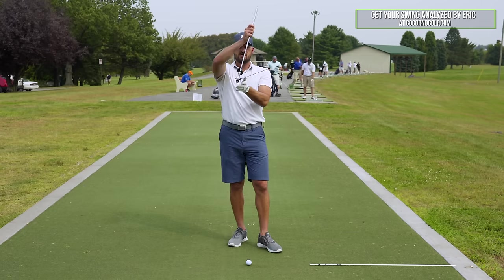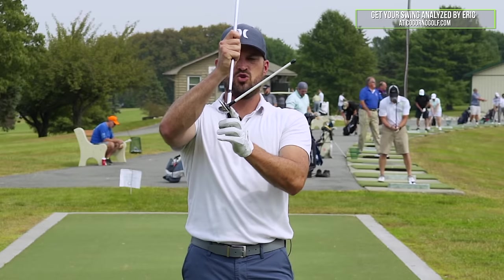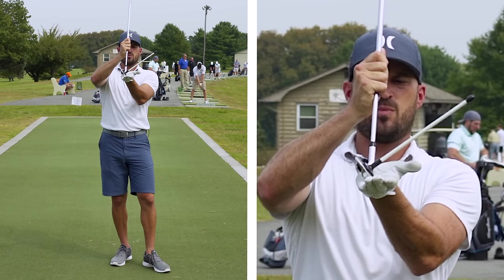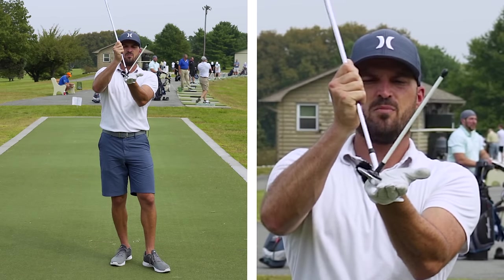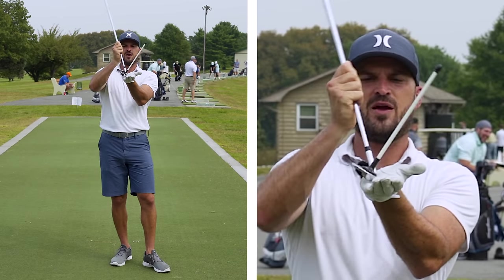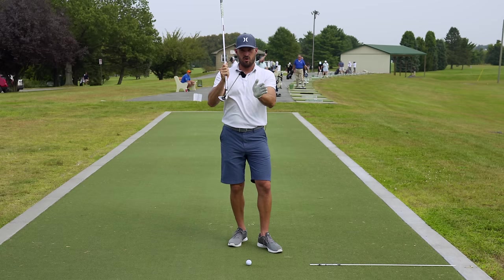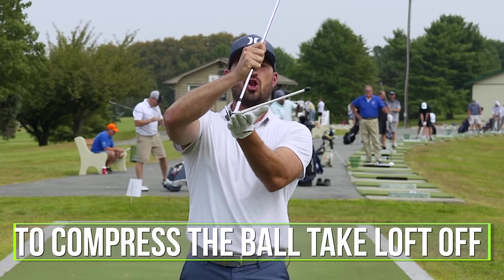The second thing is dynamic loft. I have this little tool on here that points up relative to the loft. You'll see here with my club — if I make my shaft go back, that adds loft; if I make my shaft go forward, that takes loft off. For me to compress the ball, I want to take loft off.